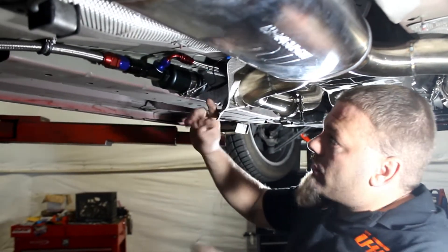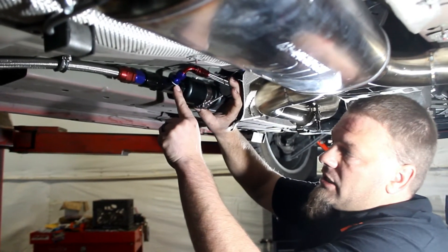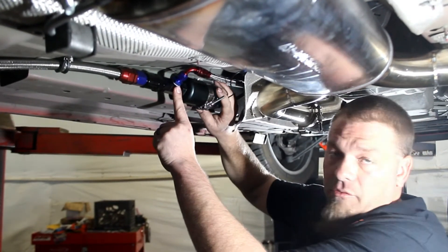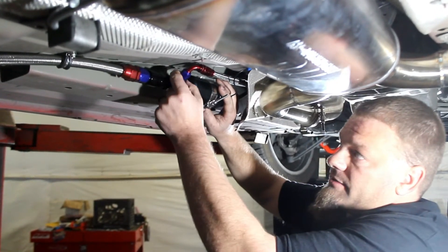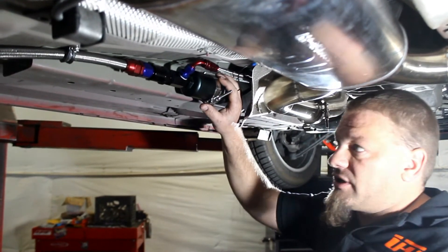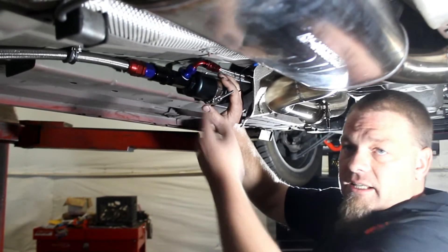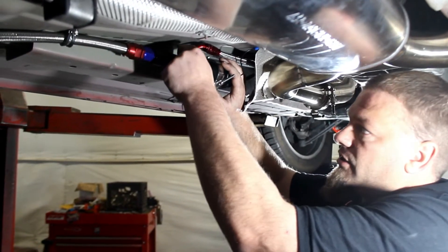Then we're going to have our line coming down from the top side — that's going to be this one here with the 90 degree, and that's going to 90 degree right into our T-fitting here. Now the T-fitting — this blue fitting that's going into the T — that's also going to be a dash 6 to dash 6, or dash 6 to ORB. So the bottom side of that is going to need a Teflon washer or an O-ring on that as well to seal it up.